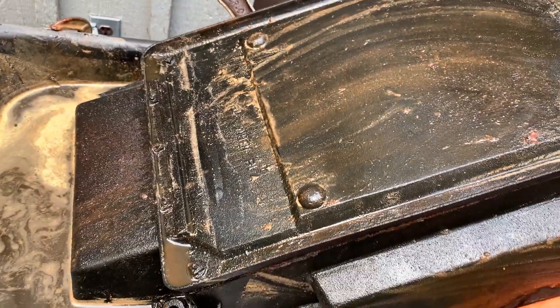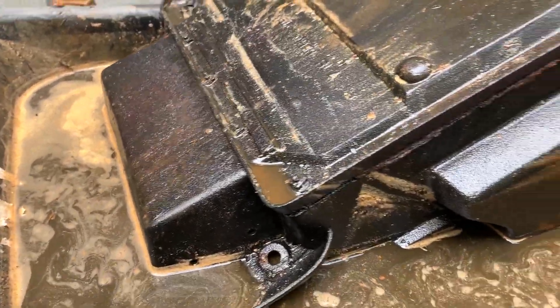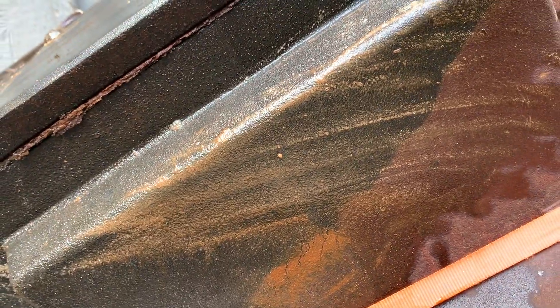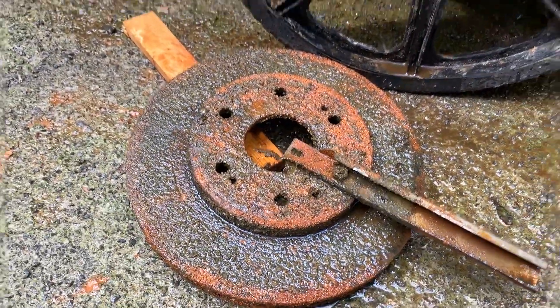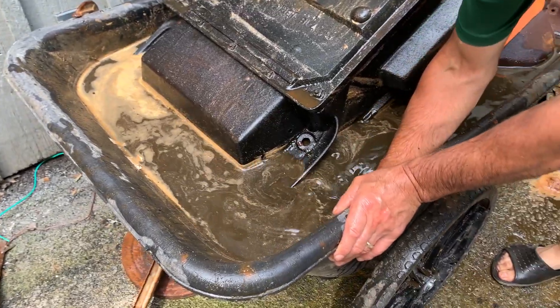I've had this on three different sides trying to get the whole thing done. Check out these anodes — all the rust that's gone to the brake drums. Now I just have to position this back into the water and get those anodes back in. We're not going to touch the metal.